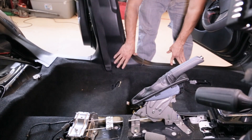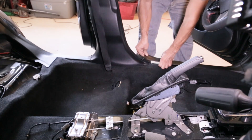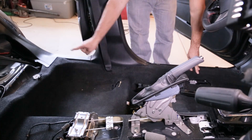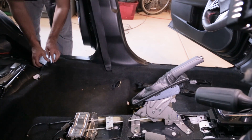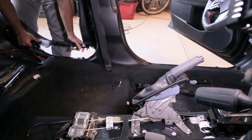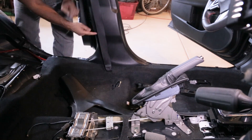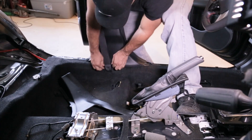It's time to take the trim pieces off. I'm going to start with this one — all you got to do is pull it up and it comes right off. Then you can take that one off, do the same thing, kind of pull it up. Now that those two are off, this one can come off too.